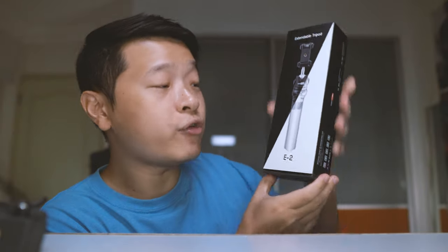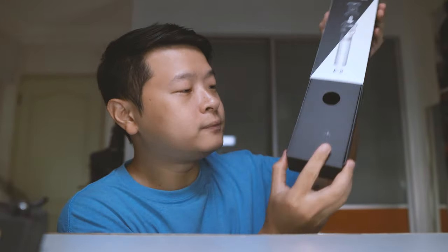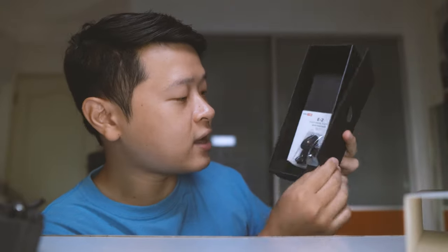As for the retail package, it actually comes in quite nicely. Once you open it, you can see that it comes with this little action camera mount. Alright, let's put the E2 to the side.